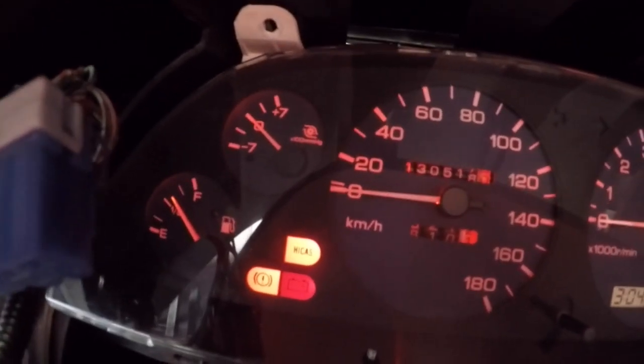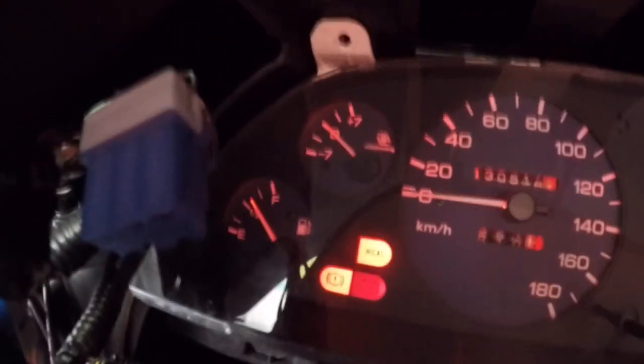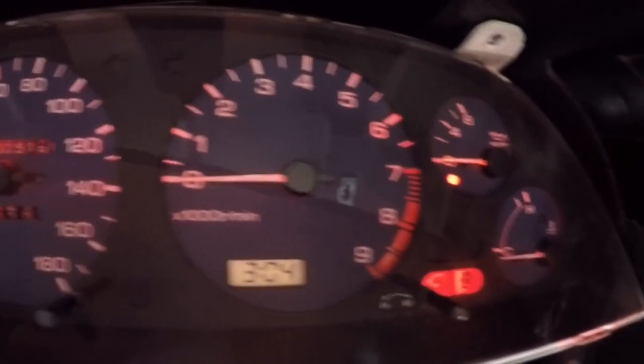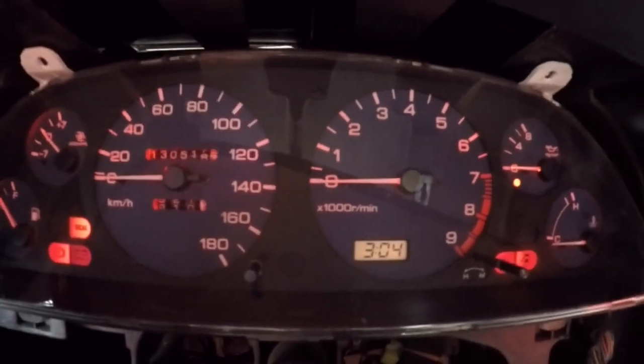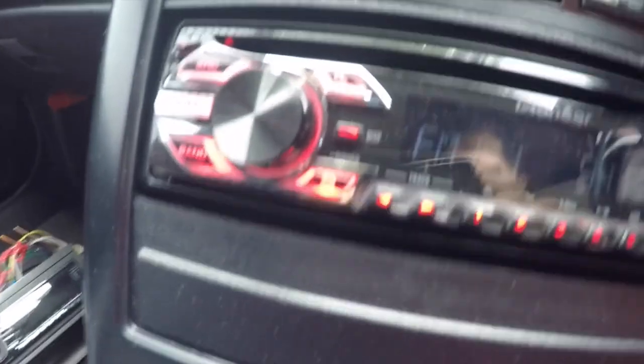If you notice, everything's all on now. This side's actually working, and same with this side, so everything's lit up now. And obviously it's daytime so this will be a lot brighter at night, but it looks a lot better and it should match my deck over here.